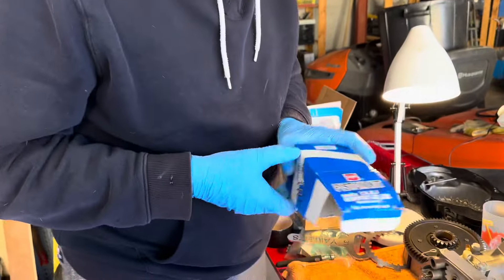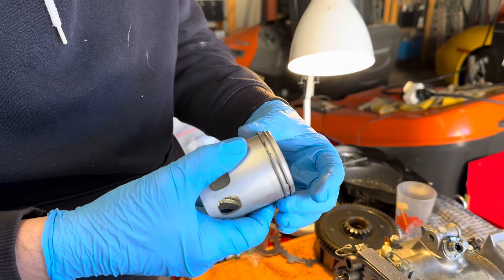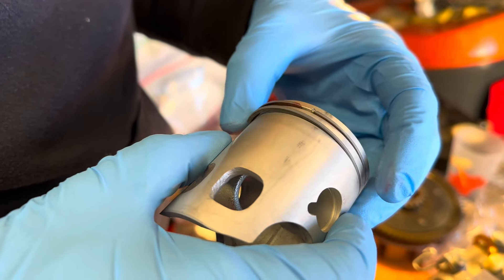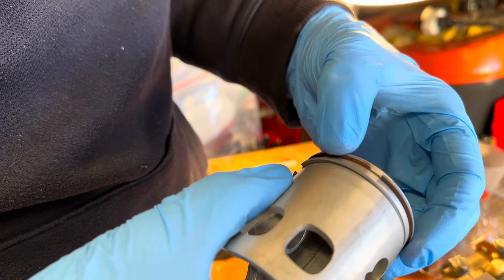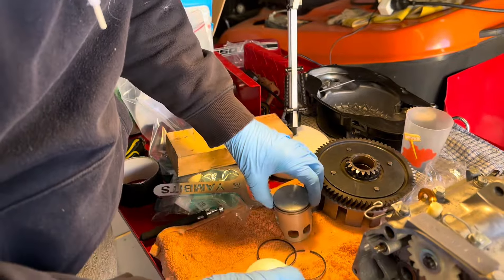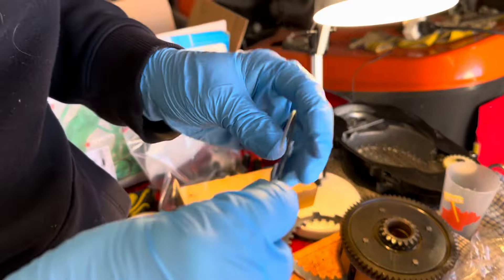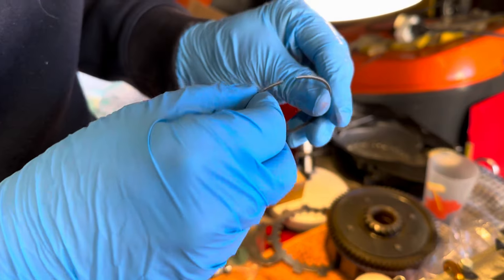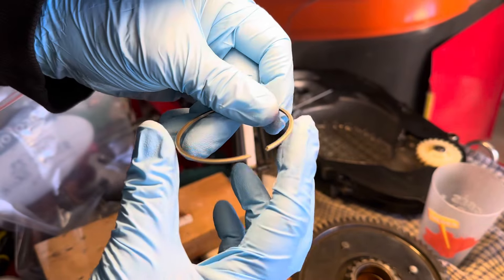So these are the pistons that I'm using — I showed you those yesterday — and I've already done one piston. What I've noticed is that the bottom ring is thicker than the top ring, and the top ring has a little red mark on it. So these do have to go on a specific way. The one with the red mark will be the top one — that's the thinner one. That's the thicker one. And then you look for these letters which indicate that it's that way up.